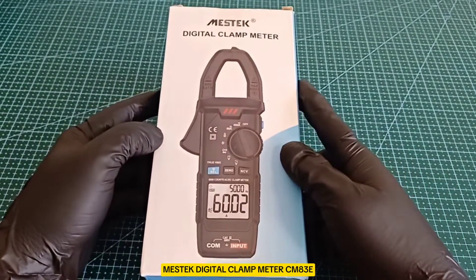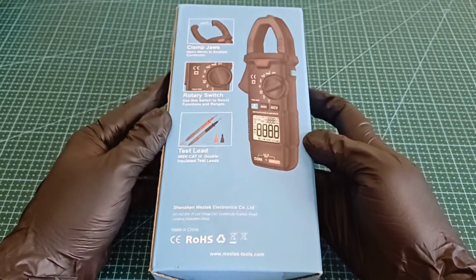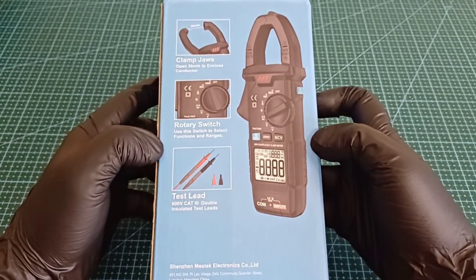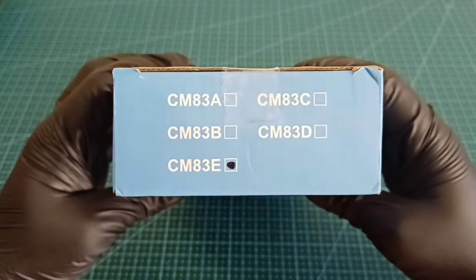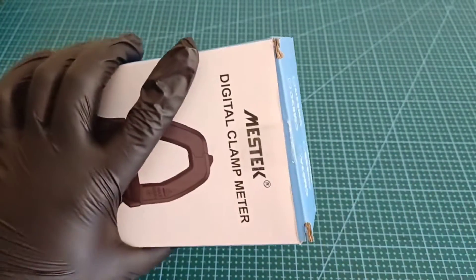This is the Mestec Digital Clamp Meter CM83E, a high-precision instrument designed for electrical testing and troubleshooting. It's a handy tool for electricians and technicians due to its comprehensive features and ease of use.